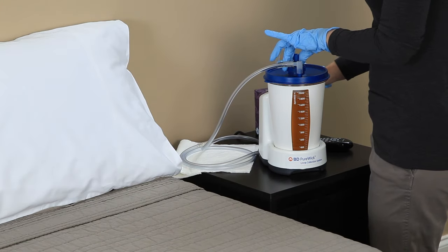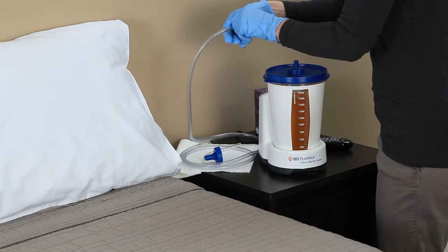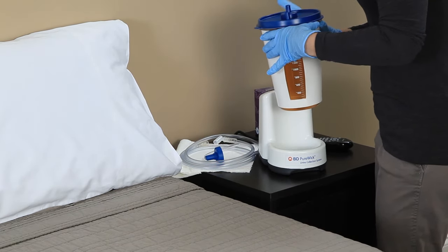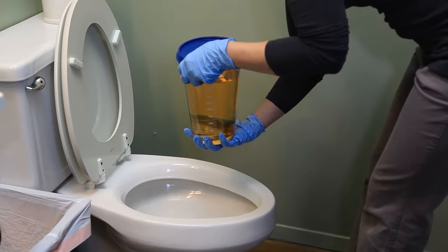Disconnect collector tubing and pump tubing from the canister. Lift the collection canister from the Purewick urine collection system. Do not lift the canister by the lid. Take the canister into a bathroom for disposal.